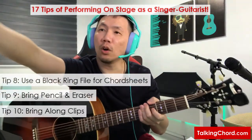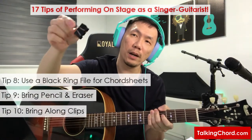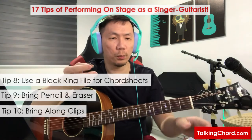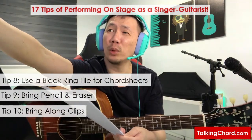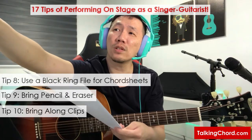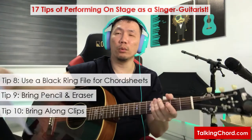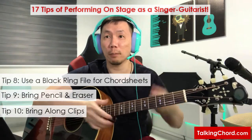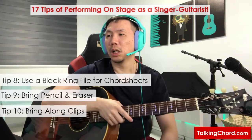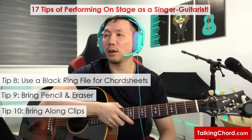I also bring along clips for the file to prevent your chord sheets from being blown away by any possible wind. Sometimes the air conditioning at a venue, or outdoor wind, will blow away or flip up your chord sheet while you're playing halfway through a song. So clips are essential to keep your chord sheets in place.